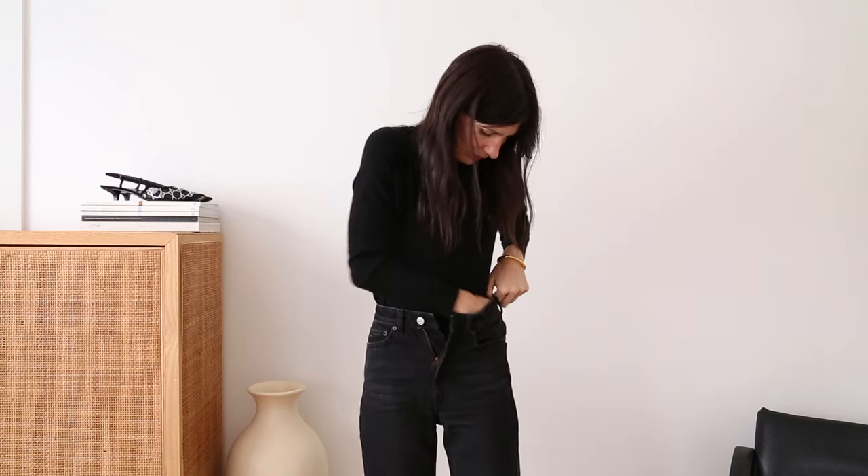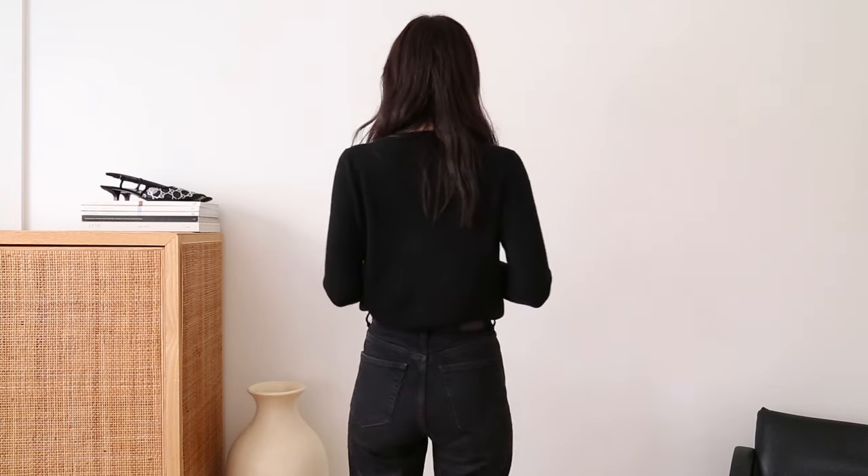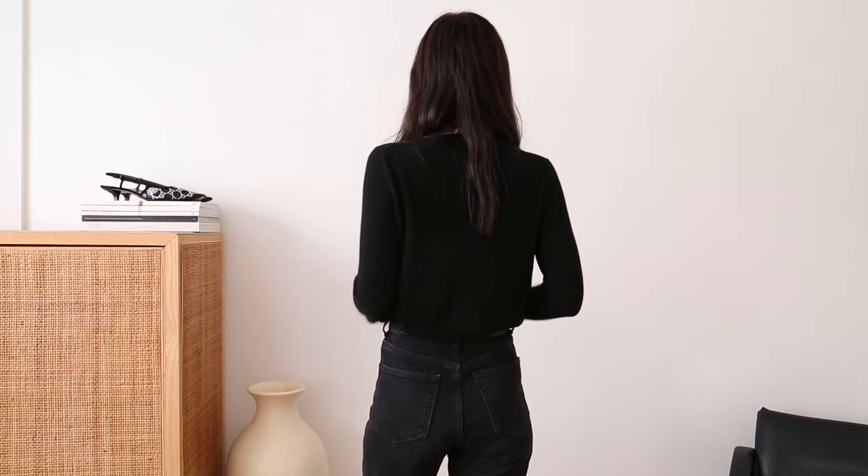What you want to do is tuck the sweater in the entire way round, tucked as far down as you can. Then you're going to grasp your sleeves and extend your arms upward, and this will gently tuck the fabric out of your waistband. What I find this does is create the perfect slouchy tuck — not too much fabric sitting over the waistband, but enough to give you a little bit of balance and proportion.